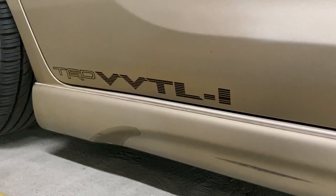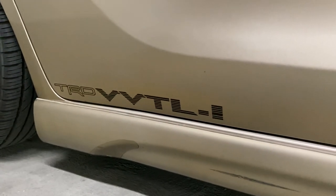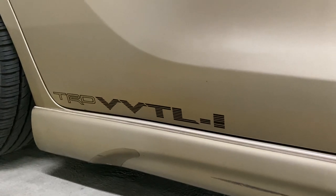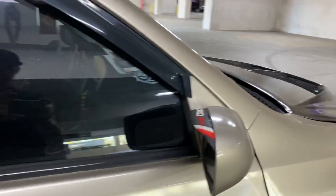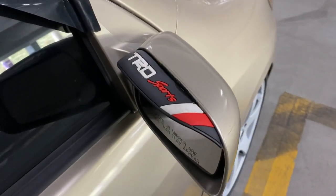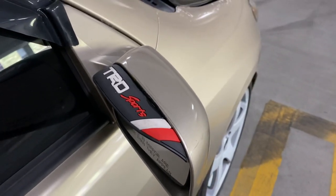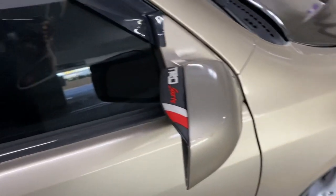Side body stickers — TRD VVTLI. Got these from eBay. Looks clean, it matches the whole car with the black and gold theme. These are TRD Sport side mirror visors, also from eBay. eBay build, just like me.